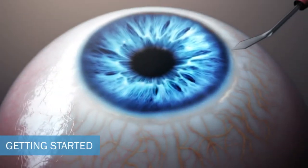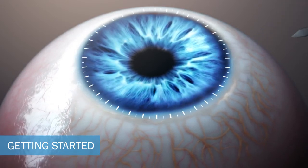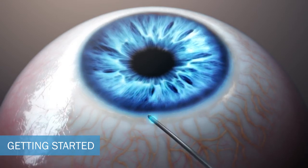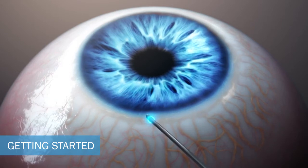The surgeon will sit temporal to the patient to create the keratome incision. A second incision, approximately two clock hours from the intended goniotomy site, is made with a 25 gauge or 27 gauge needle and directed towards the nasal angle.